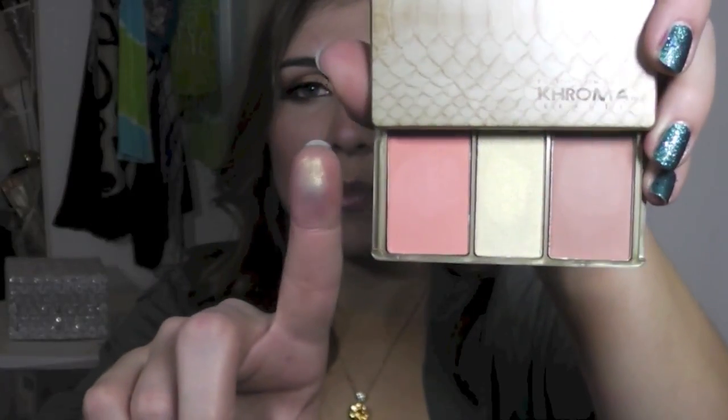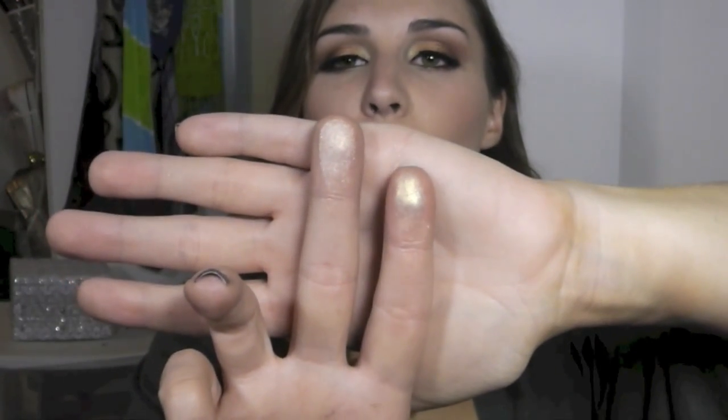Then there's the highlight shade — it's just so beautiful. Comparing it to Too Faced's Candlelight Highlighter from the Glamour to Go kit, they're nearly identical. The Chroma one is a little more yellow and metallic, while the Too Faced one is a bit more champagne-y, but they're very similar. Considering a Too Faced highlighter costs upwards of $20 individually, you could buy this palette solely for the highlighter and it would already be a good deal — not to mention all the nice eyeshadows included.